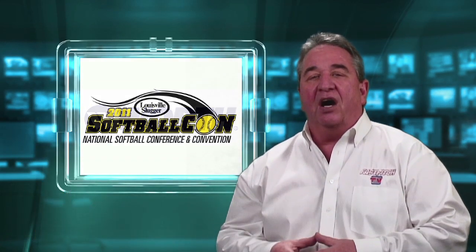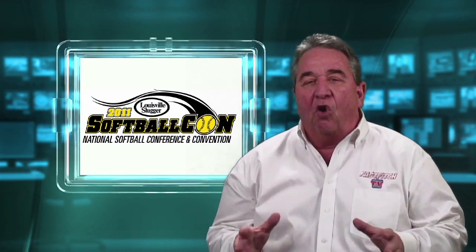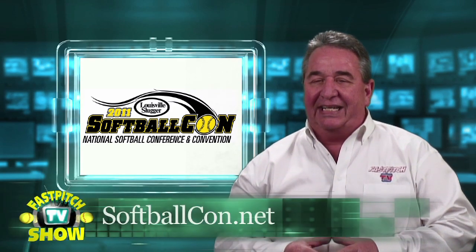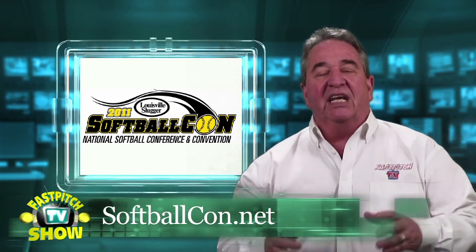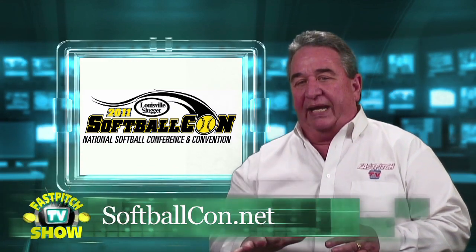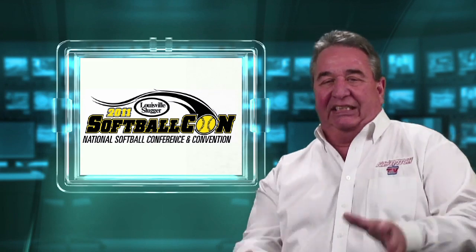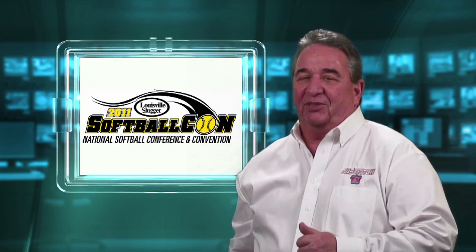Early this year I was at Softball Con. I've been last year for 2011, but it grew a whole bunch since then. It's a great convention — you really need to check out their website at softballcon.net. While I was at Softball Con, I filmed my friend Bill Hillhouse as he gave a great clinic. This week I'm going to bring you part three. If you've not seen part one and two of his clinic, I'd recommend you go back and start with part one, which is show 196. I'll bring you part three of Bill's clinic right after this word from my sponsor.